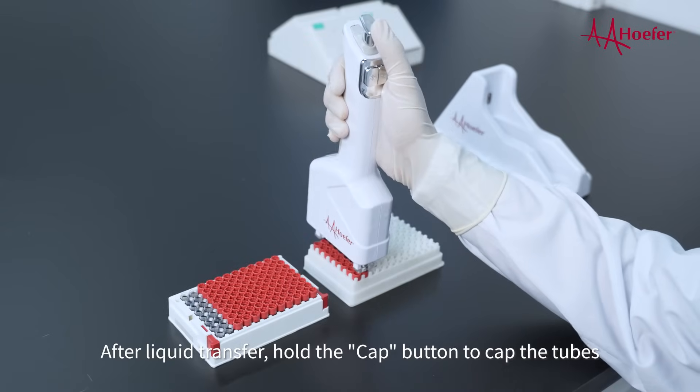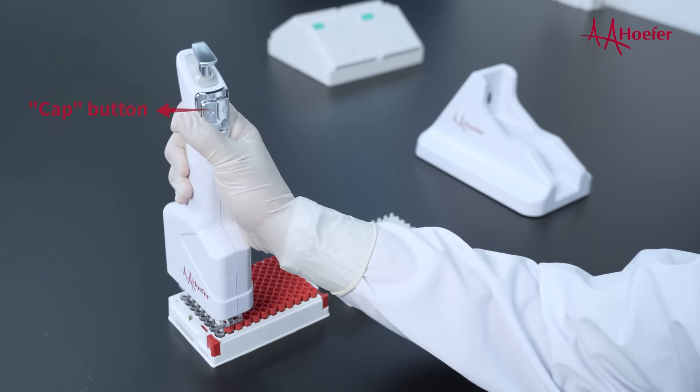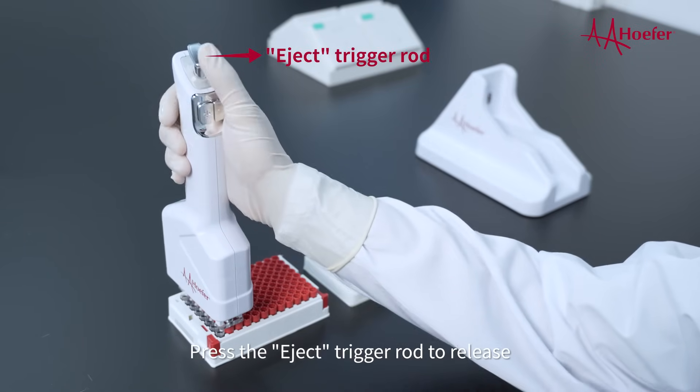After liquid transfer, hold the cap button to cap the tubes. Press the eject trigger rod to release.